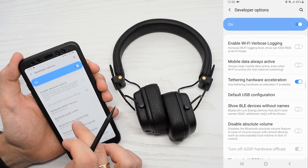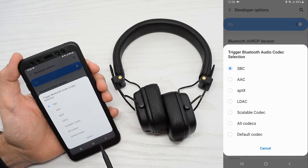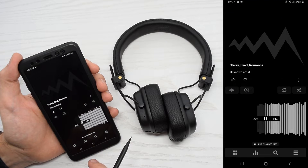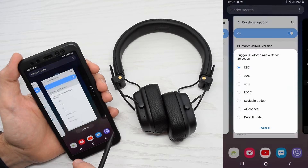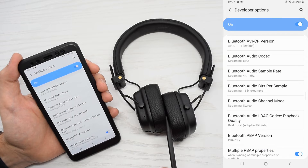Next, you need to find the Bluetooth audio codec option. Turn on some music and try to select the aptX codec. If you can still hear the music, then your headphones support aptX codec.